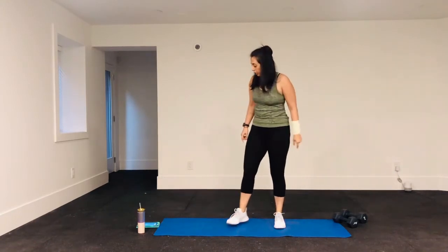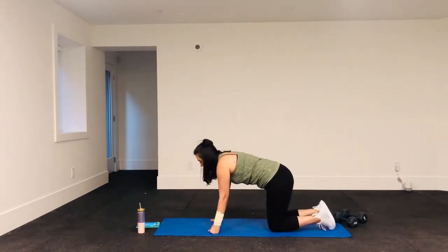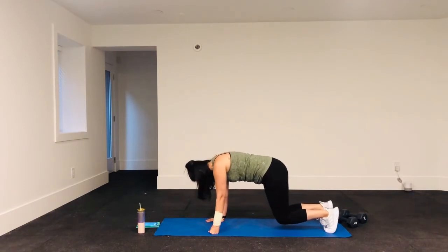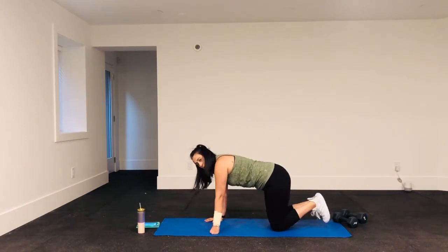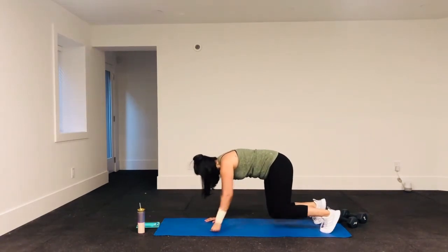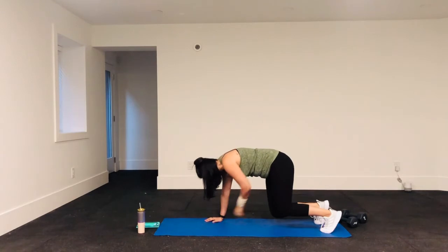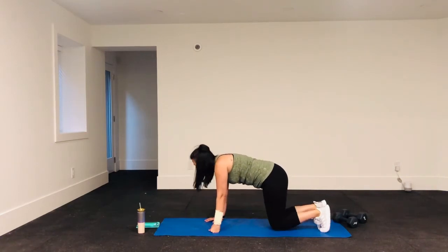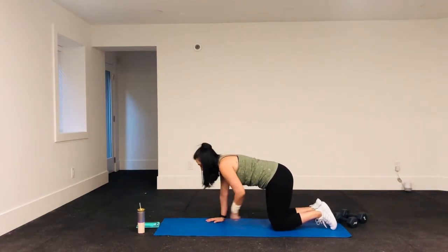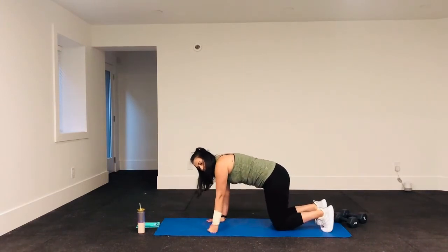Next we're back on the ground into a tabletop position. Here in tabletop, you're going to come up so there is a space between the ground and your knees. If this is too easy, you can add an alternating tap — one hand tap, then the other hand tap. If that's too much, just stay on your knees and hold the plank. If that gets too challenging, come down and just tap this way. I'd really like you to try and hold your hover for as long as you can.